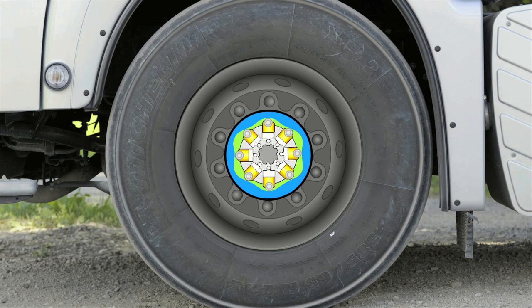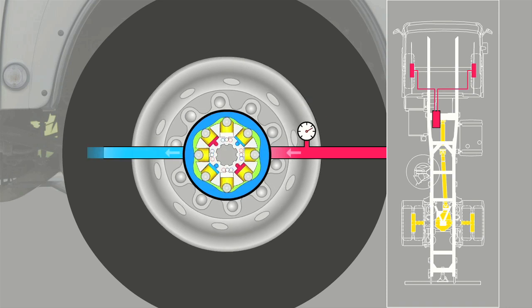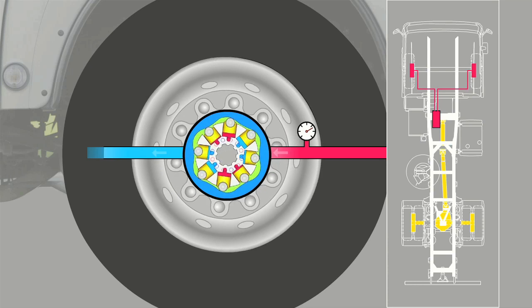When MAN HydroDrive is engaged, a pump flanged onto the gearbox output applies up to 420 bar pressure to the wheel hub motors. These are made to turn because certain cylinders are alternately pressurized, while at the same time oil is able to flow out of the others.